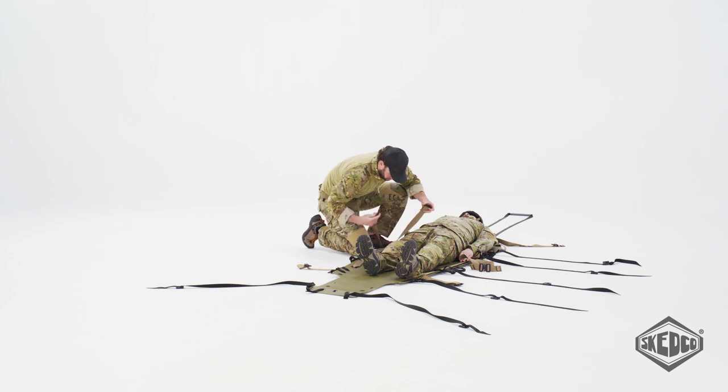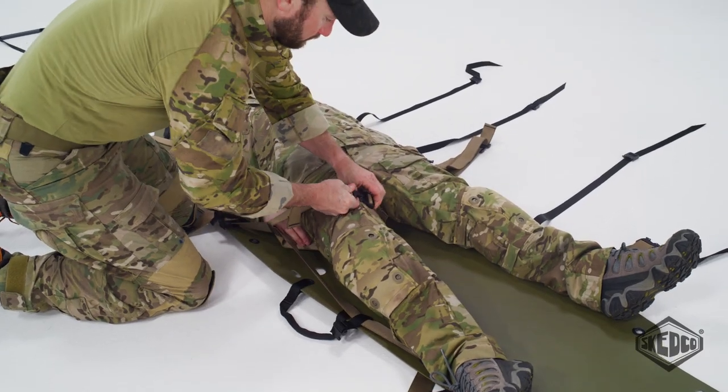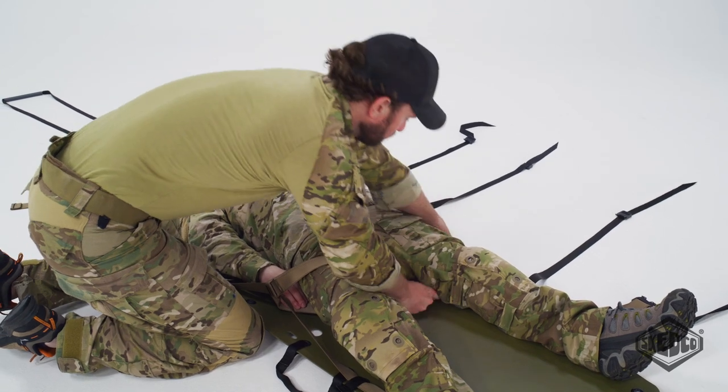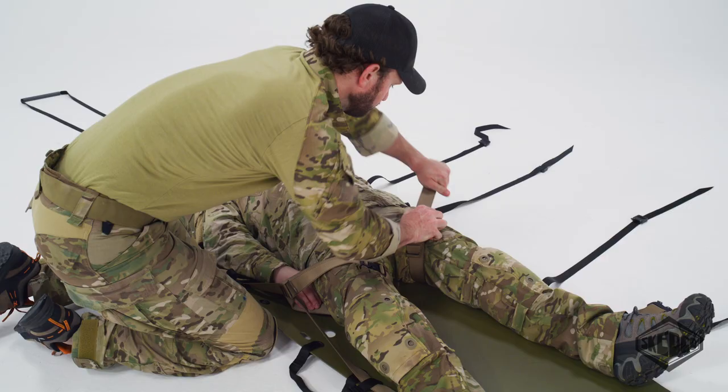Fasten the leg loops around the patient's upper thighs in the groin area to keep the proper position in the sked. Note: for a bilateral amputee, the leg straps are secured together around the patient's torso in order to provide an improvised junctional tourniquet and to keep the patient in the proper position.